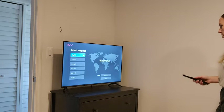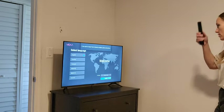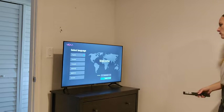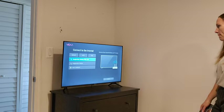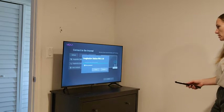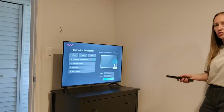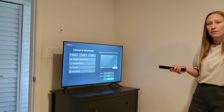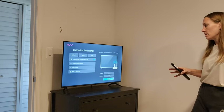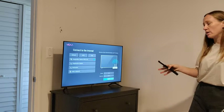So this is where we will set it up. We're going to use English. And this is the internet we're going to set it up to. I really like that it jumped right into asking the language and then right into connecting the Wi-Fi, so you don't really have to look around for anything. I didn't even have to power the TV on — it came on as soon as I plugged it in and jumped right into those two things.